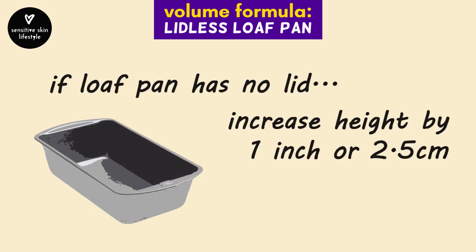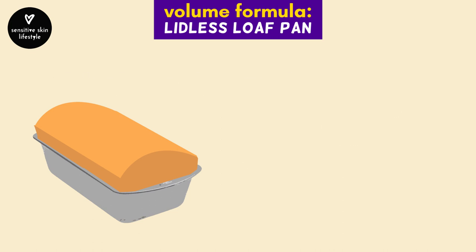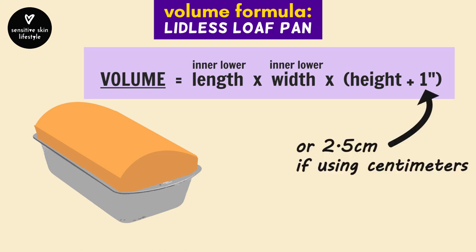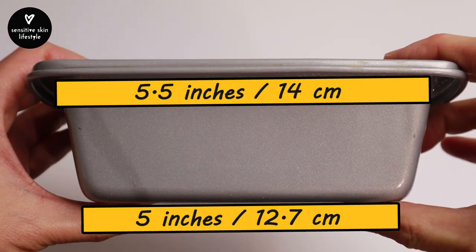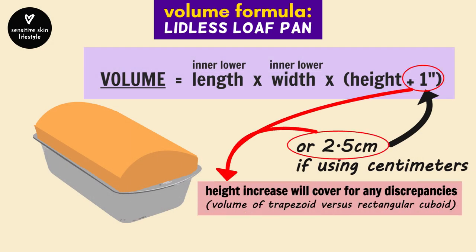If the recipe is for a lidless loaf pan, add one inch to its height to account for the bread rising — or two and a half centimeters if using metric. The formula is then length times width times the height extended by one inch. Sometimes lidless loaf pans are trapezoid-shaped where the top is slightly wider than the bottom, but that's okay — you can use this formula as the one-inch extension also covers any such discrepancies.